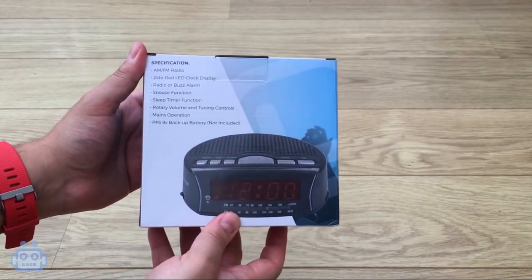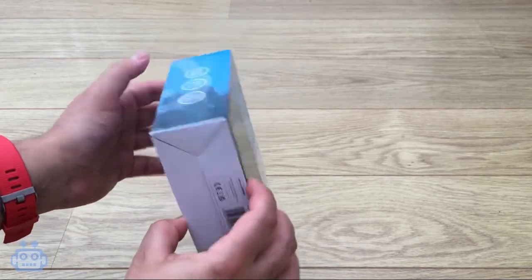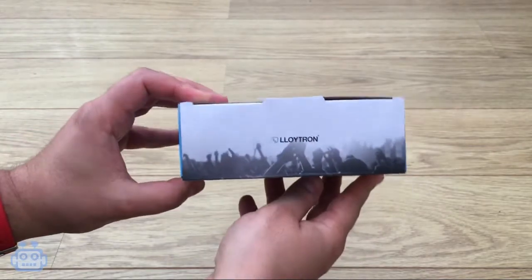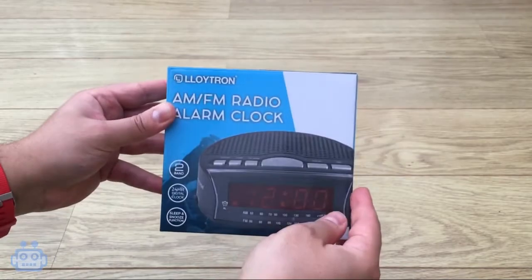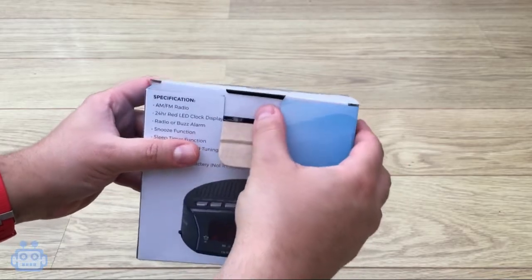The product is available on Amazon with a recommended retail price of £14.99, but at the time of filming this video, there is a 21% discount available on the Amazon listing, which brings the price down to £11.88, which is what I picked it up for. I'd like to point out that this is not a sponsored video — I purchased the radio with my own money.